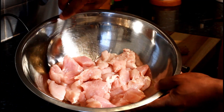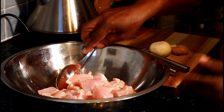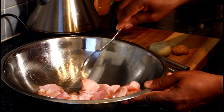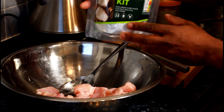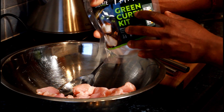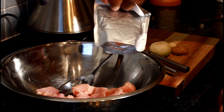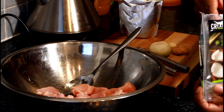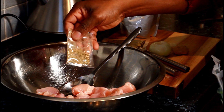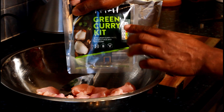To make Thai green curry, you need to use diced chicken breasts. I went to the shop and bought some diced chicken breast right here. I also have a green curry kit. The green curry kit — you can get this in the shop. All you need to ask for is a green curry kit. Inside the kit you get coconut milk, a Thai green curry paste, and a pack of herbs. It's very good — you can find it in the shop.